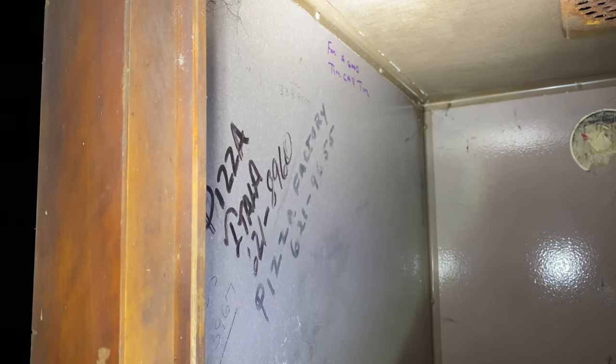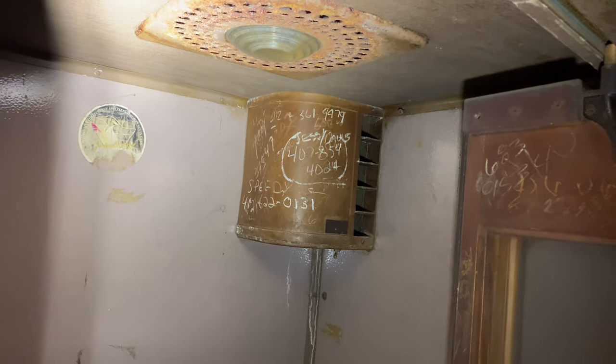I found this thing here, this big wooden box, and it looks like a telephone booth. Telephone goes right there. Yeah look, look, look. There's a number for pizza. Tim called Tim. And there's more numbers up in the top right. That's cool. This tiny little phone booth.